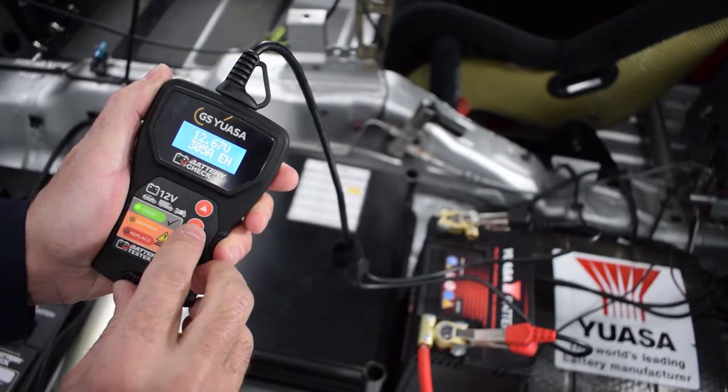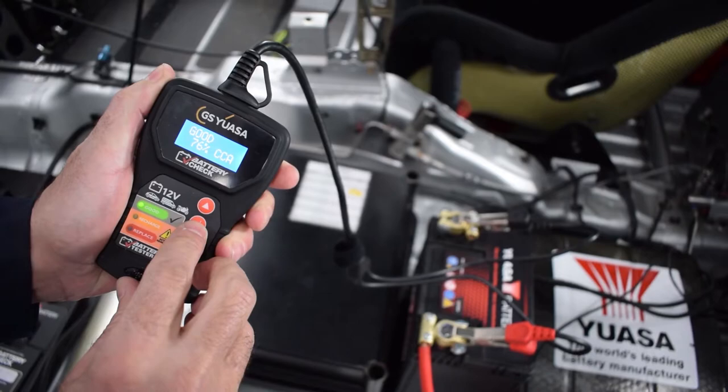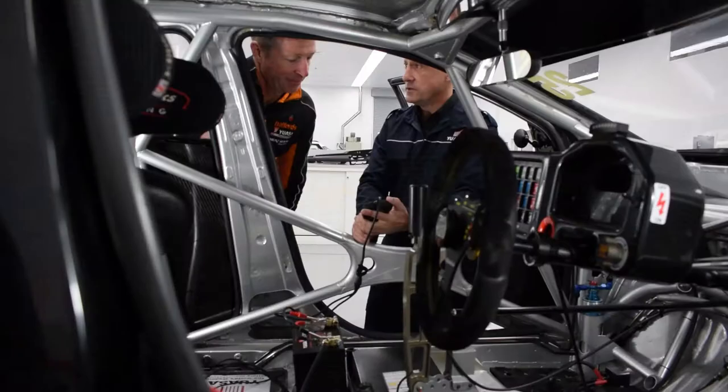I'm a little bit the same! And there we go Matt, your battery is in good condition and ready for the winter period. Wow, it's that fast. Very quick.